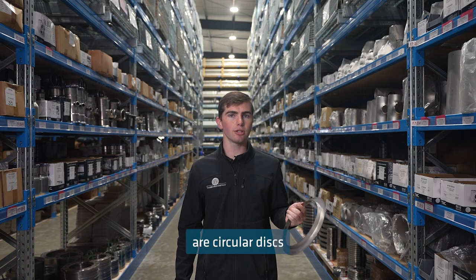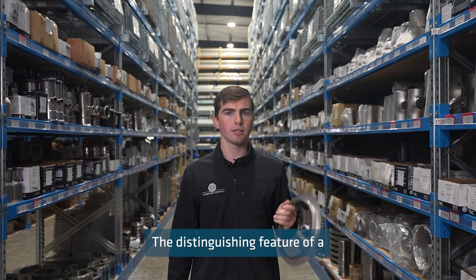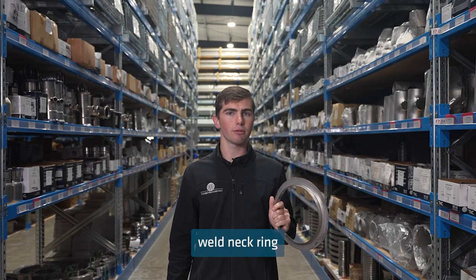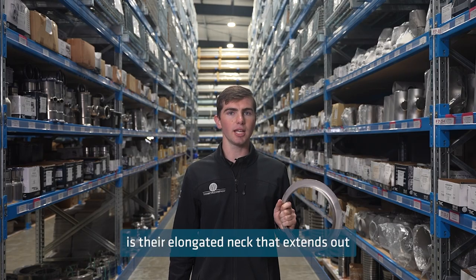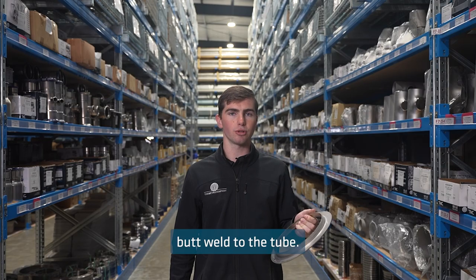Weld neck rings are circular discs that are welded to the end of a tube in pipelines. The distinguishing feature of a weld neck ring is their elongated neck that extends out from the main body of the ring, which you then butt weld to the tube.